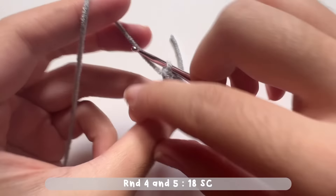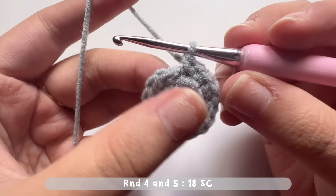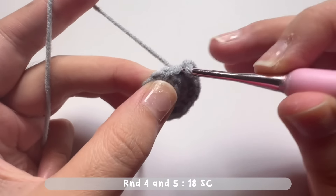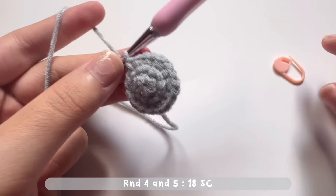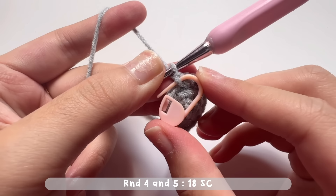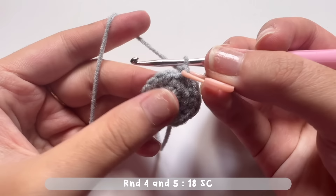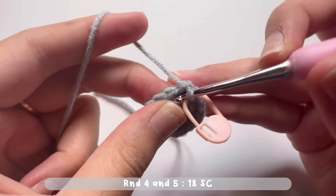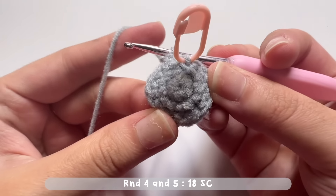Now let's continue round four. In this round we will just make one single crochet in each and every stitch — there will be no increases. For the first stitch of round four, please put the stitch marker. Continue making 18 single crochets for round four, and also for round five — you will also make one single crochet in each and every stitch for a total of 18.